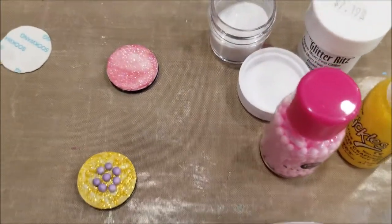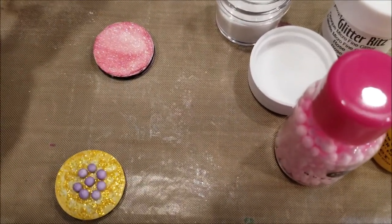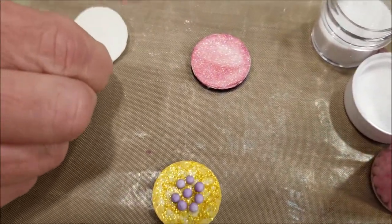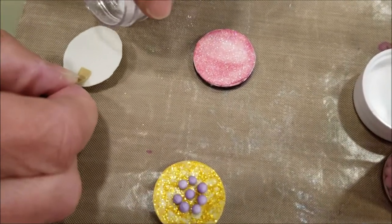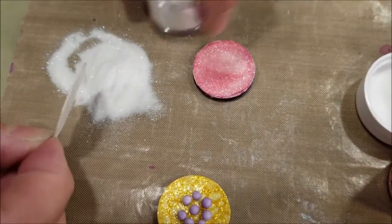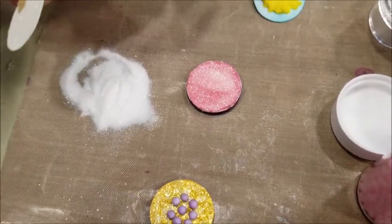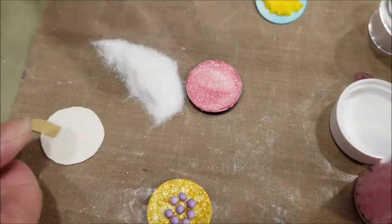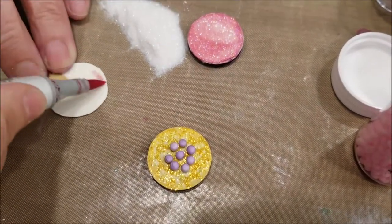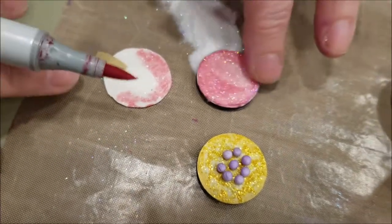Another idea is using glitter — but this time you can color the glitter with your Copic markers. You take your double-sided adhesive and then take cool or warm glitter — it has to be cool or warm glitter because that's what works with Copic markers. Pour it on top just like regular glitter, shake off the excess, brush it off with a cosmetic brush. Then pick up your Copic markers and color. This is something the kids can do too if you don't mind them using your Copics.